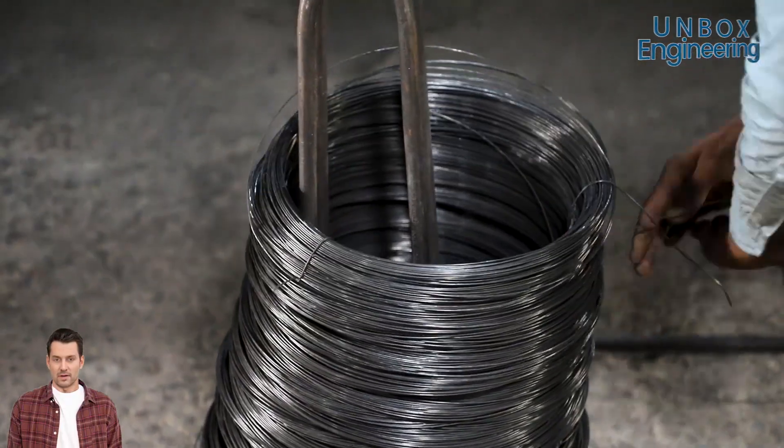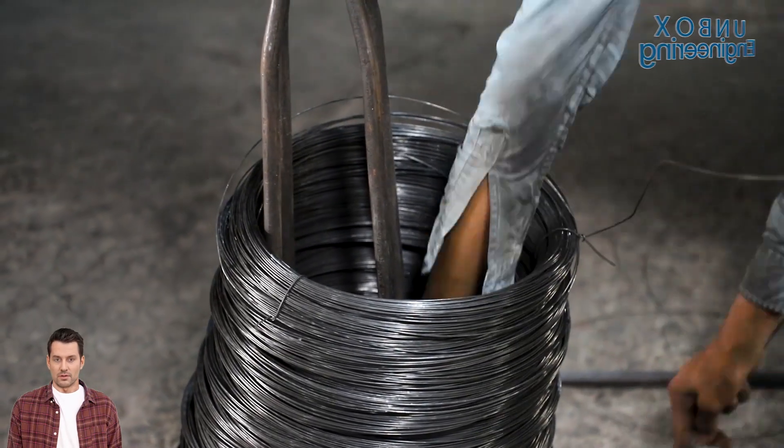Now these wires are cut into prescribed sizes, rolled into rolls and tied.